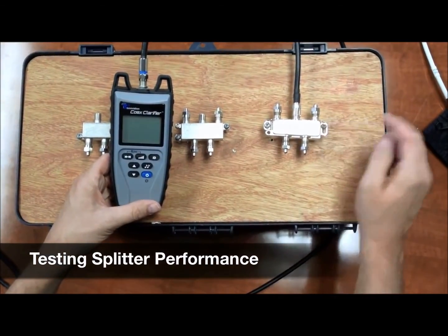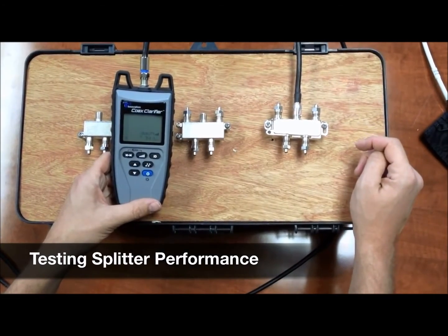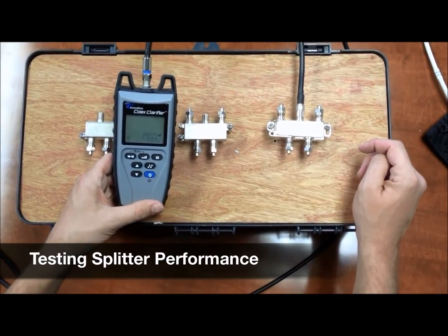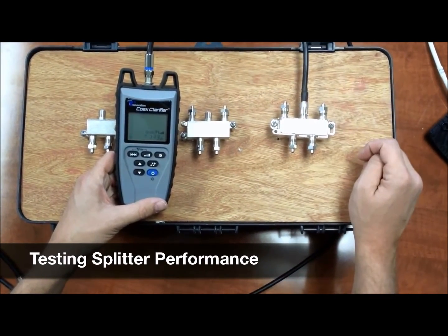Now we'll test our third splitter — it's a four-way splitter. Hit the quality button, and we're getting about 33 to 34dB. It's a very good splitter. Highly recommended to put a splitter like this in your coax system.